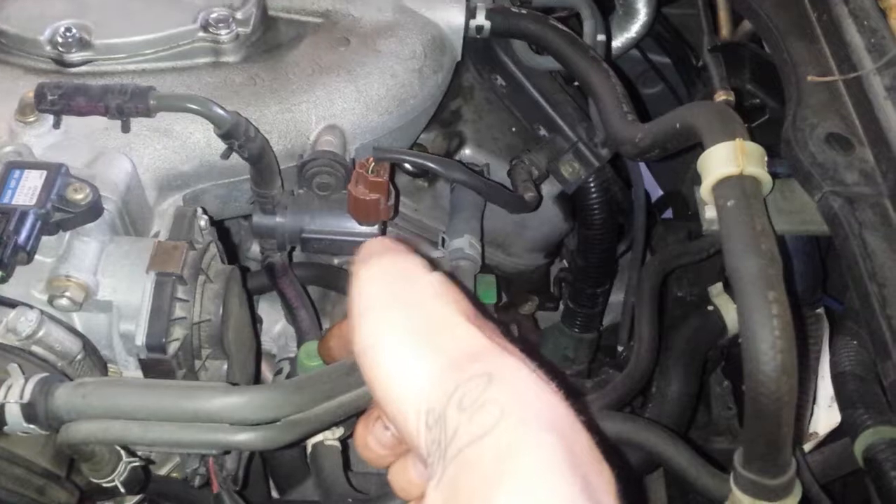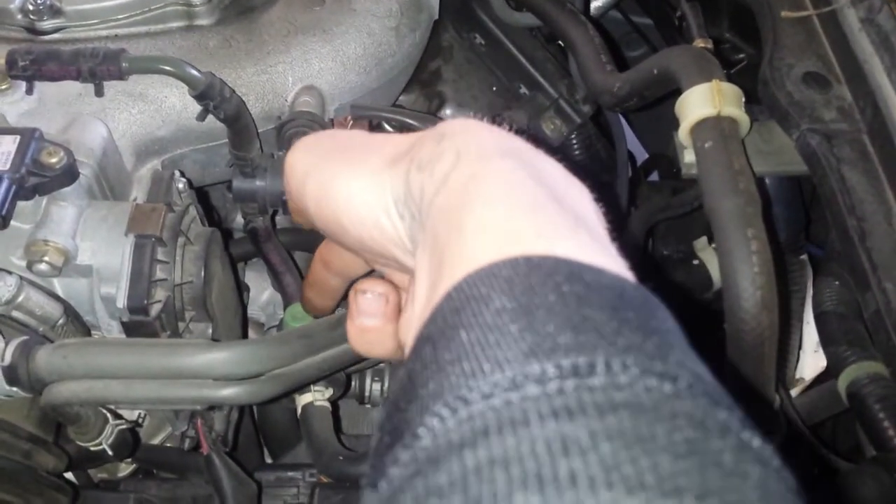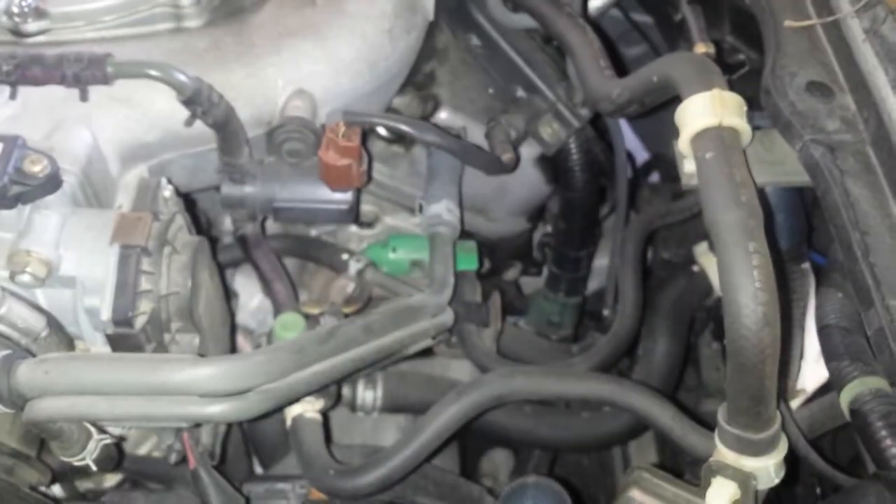This is the EVAP — be careful, this is hot. This is the EVAP service port right here, and this is a 3.0 V6.